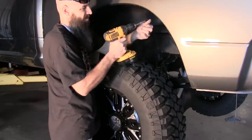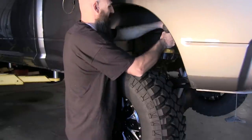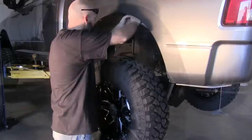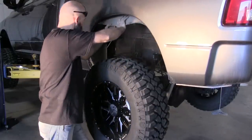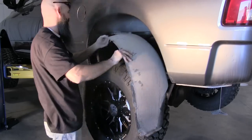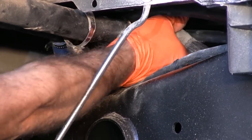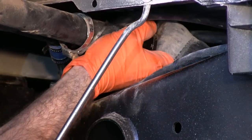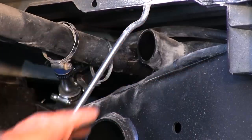Ram trucks require removal of the fender liner on the rear driver's side to facilitate access to tank fill and vent plumbing. The rear wheel may also need to be removed in some cases. Be sure the vehicle's OEM stock tank is empty. Remove the clamps and disconnect the fill holes and vent holes from piping leading to the vehicle's fuel door.